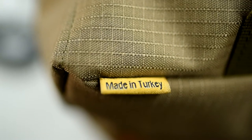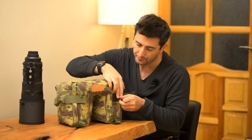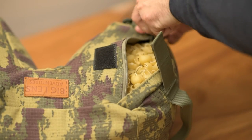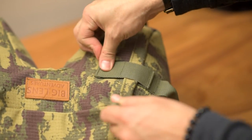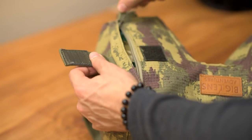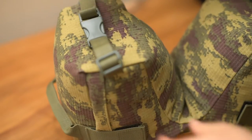We've got two compartments in here, which you can easily use to fill your bean bag. All you need to do is just drop it down and fill it up with any material, be it beans or pasta or anything hard enough that's going to keep your lens stable.